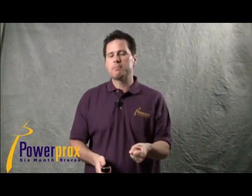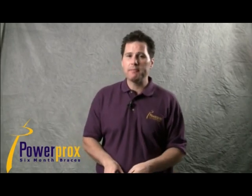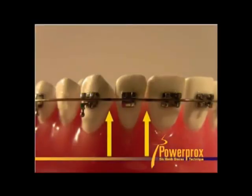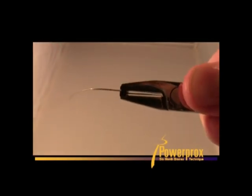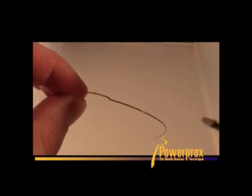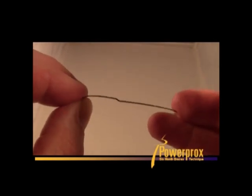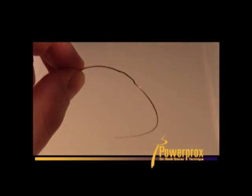Squeeze very firmly so you get a nice crisp bend, and it will form that one millimeter step. Here's a video showing how we do it — in this case we're going to change the position of a lateral incisor. Place it in the proper spot, squeeze very firmly, and you see how you have a nice crisp bend. Then squeeze in the other spot and now you have another nice crisp bend. Set that on the table and make sure it's nice and flat.